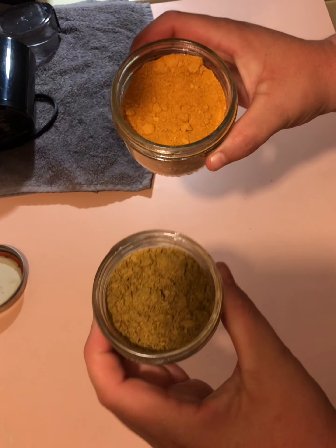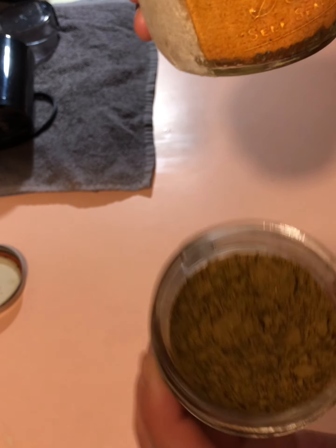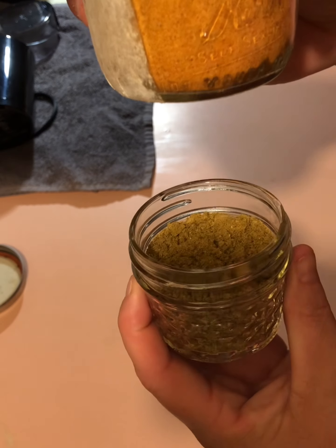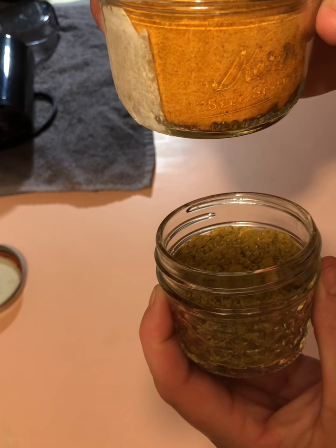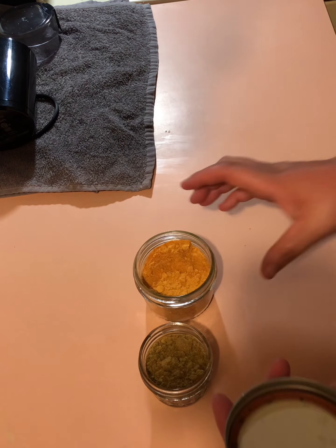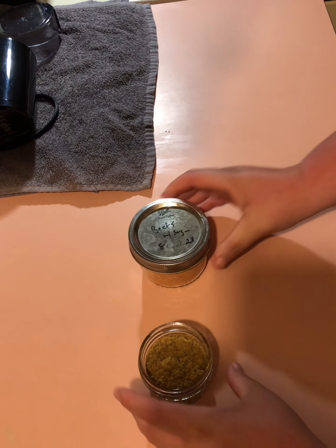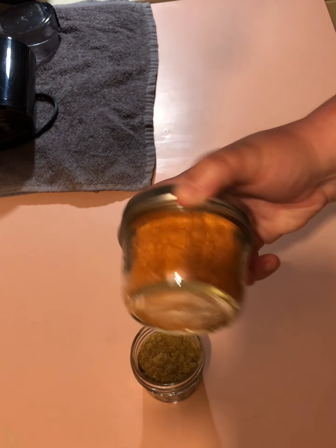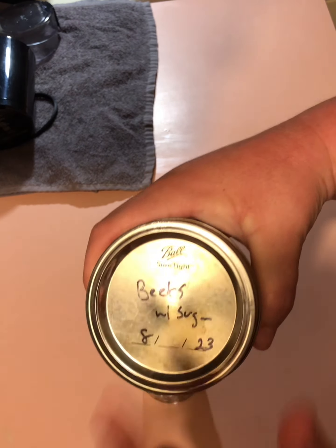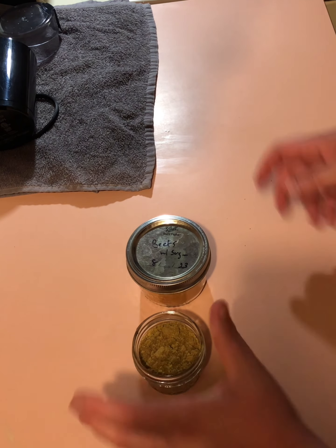So this is what my finished product looks like. These are going to be great additions to our seasoning shelf, and all of those peppers fit in this little space versus taking up all the space they were taking in my freezer. These are very hot — you definitely want to use these with caution and make them with caution also. I'm just going to put lids on these, label them, probably just stick a sticker over this saying what it is, and they're just going to go on my shelf and that's going to be it.